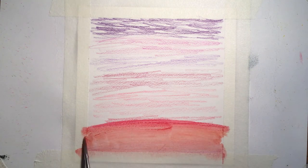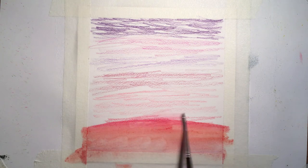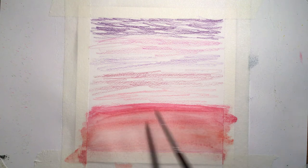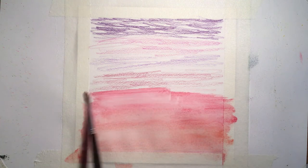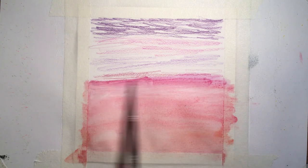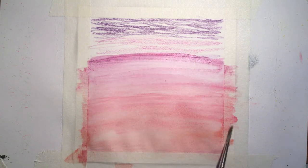To start this sunset scene off, you lay down layers of watercolor pencil. At the very top it's a dark purple blending out to a lighter purple and eventually a pink in the middle. Then at the bottom it's a dark red blending back up to the pink.